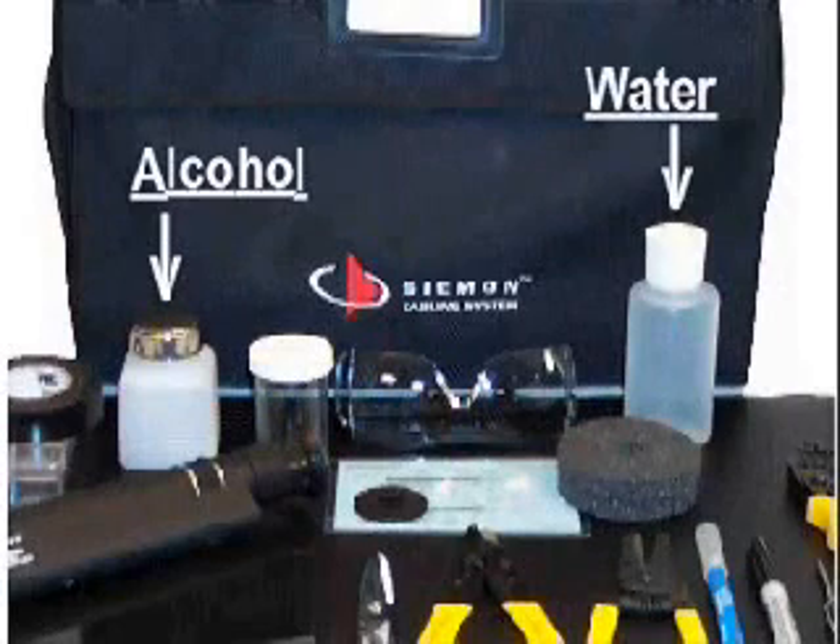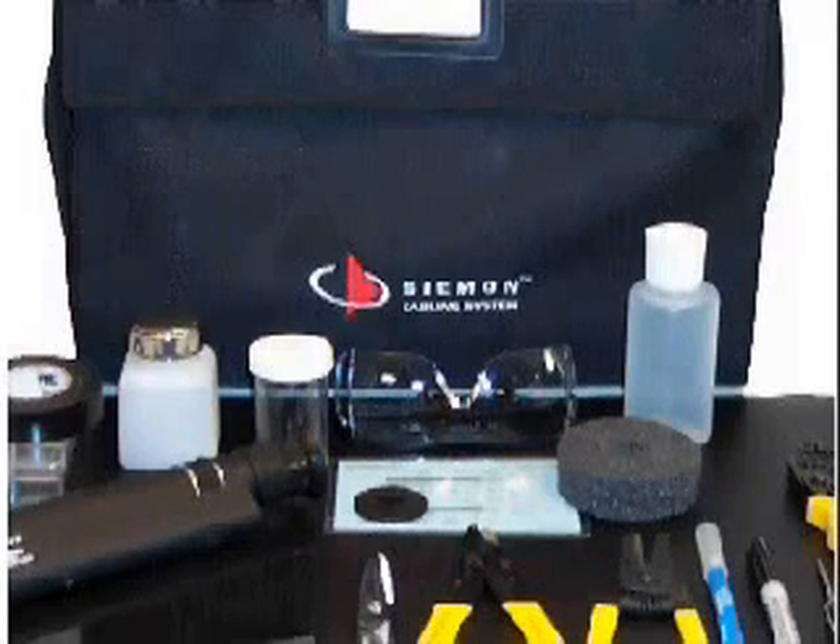Note that the F-Term L2 Toolkit includes empty dispensers for the water and alcohol. Apart from the limited supply of alcohol-soaked pads provided in the consumables kit, both dispensers will require filling prior to termination. The alcohol dispenser is provided empty because of federal shipping restrictions. For best results, it is highly recommended that 99% reagent grade isopropyl alcohol and distilled or deionized water be used.